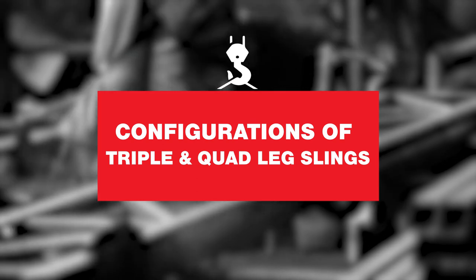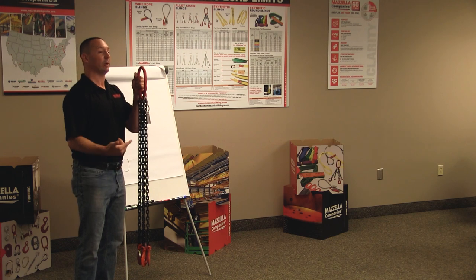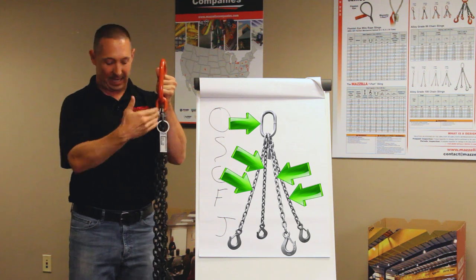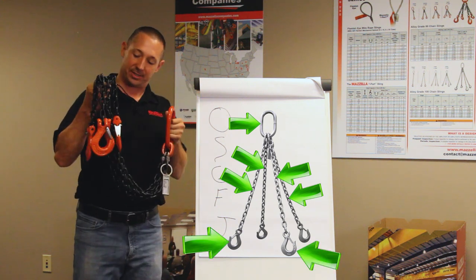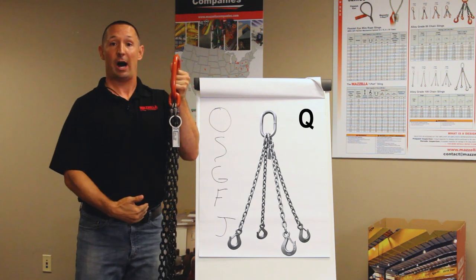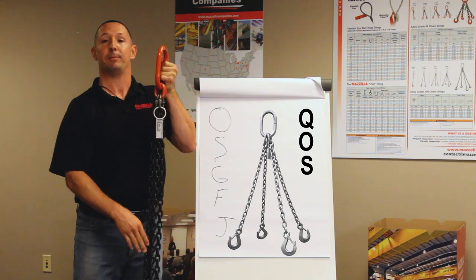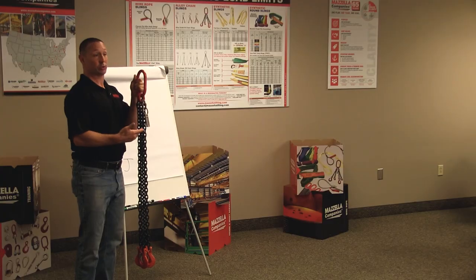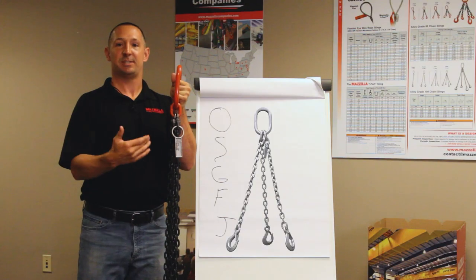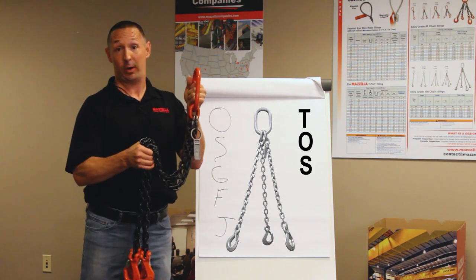Moving on, we're going to talk about three legs and four legs — triple and quad. In my hand I've got four legs with an oblong ring up top and sling hooks at the bottom. So this would be Q for quad, four legs, O for oblong ring up top, and S for sling hooks at the bottom — QOS. If this were a triple, we would have T for three legs, O for oblong ring up top, with sling hooks at the bottom — TOS.